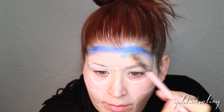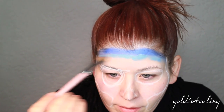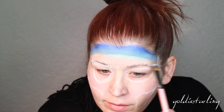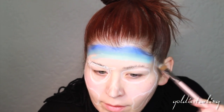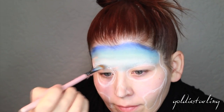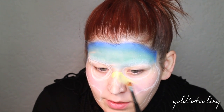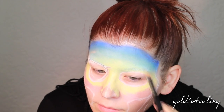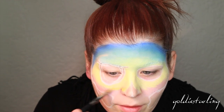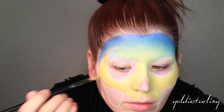Now applying the next color, which is a medium blue, and blending that up into the darker blue. Then adding an even lighter blue followed by the lightest blue. I'm starting to apply some of that yellow to the center of my face and blending it up into the blue, then adding the medium yellow color — just a golden yellow blended up.